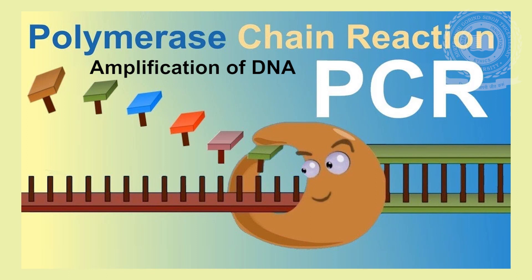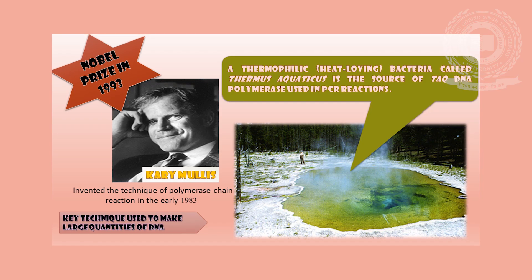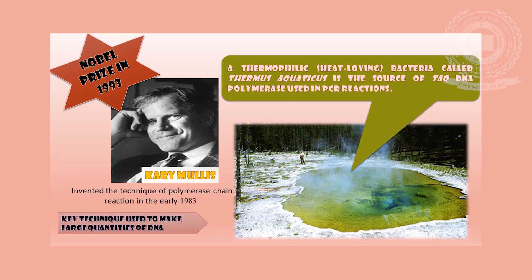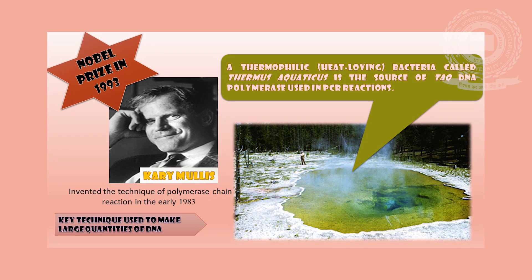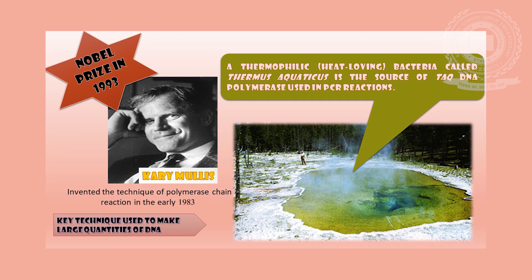PCR, that is polymerase chain reaction, is a cyclic temperature-dependent reaction which is used to amplify the gene of interest. PCR was developed in 1983 by Kary B. Mullis, an American biochemist who won the Nobel Prize for Chemistry in 1993 for his invention.